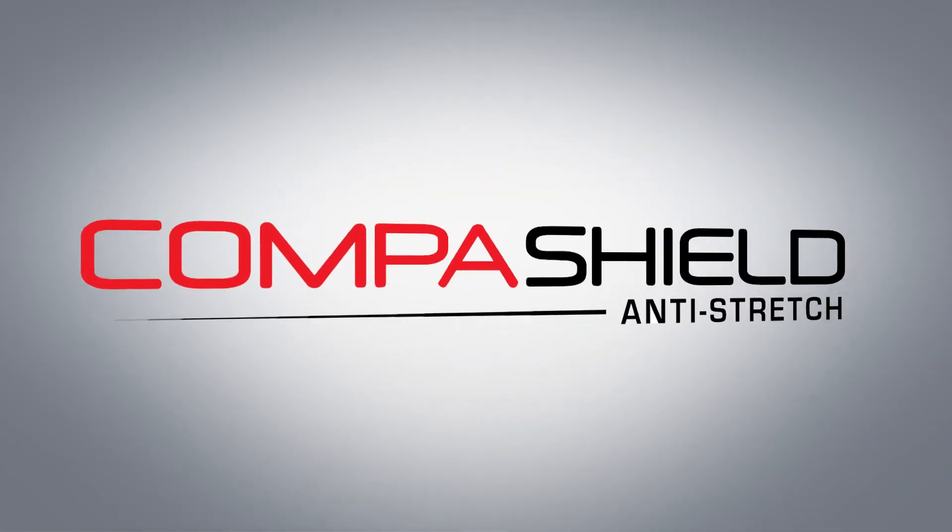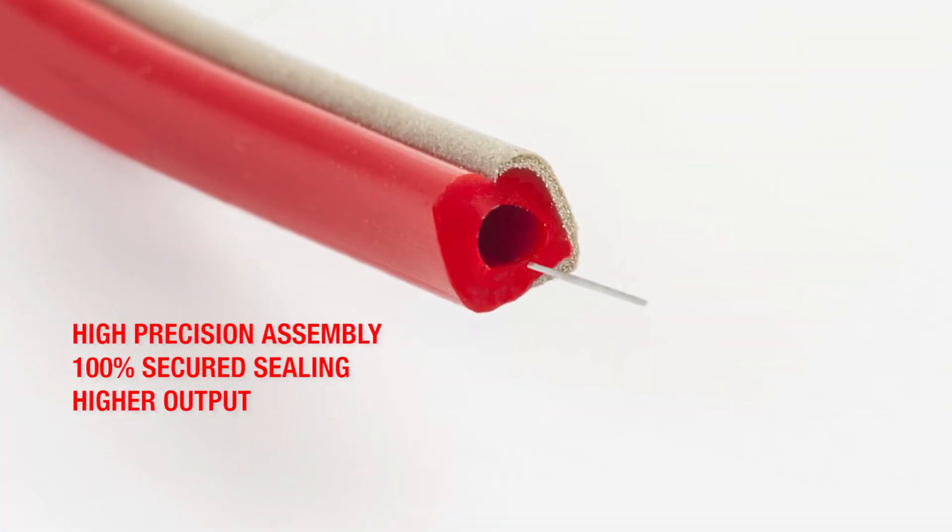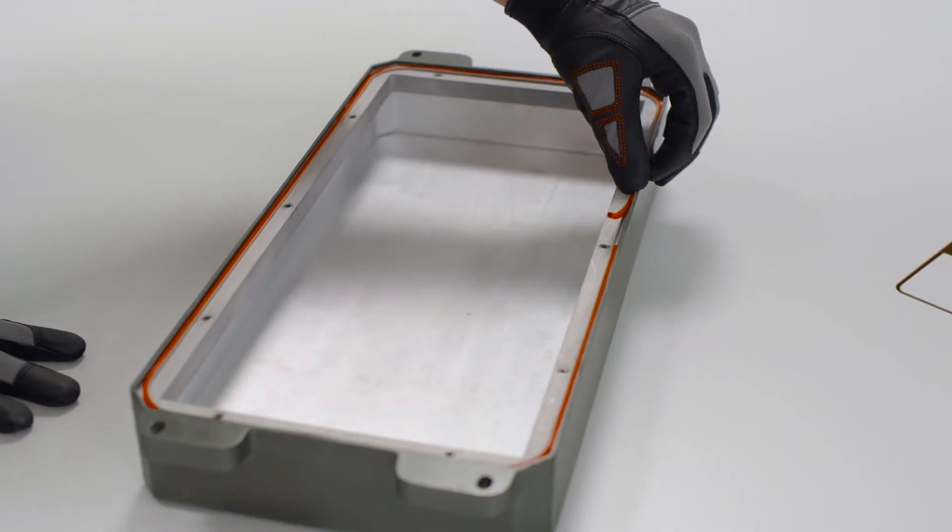With the anti-stretch feature, the gasket has an embedded metal thread reinforcement. This design prevents stretching and shrinking to enable an easier and more secured assembly, just the way you want it.